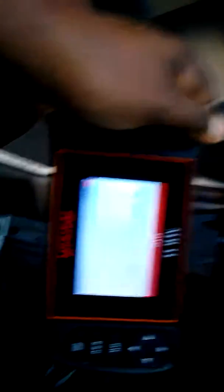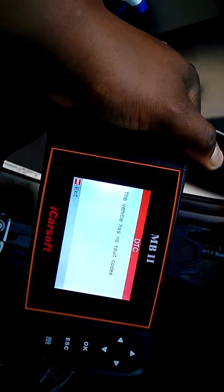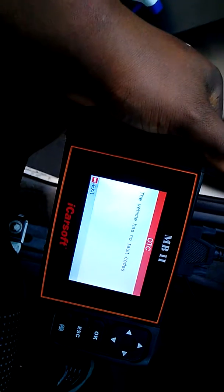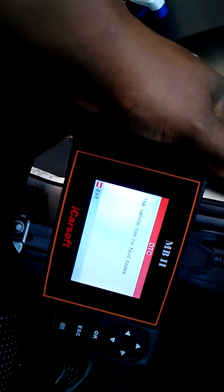There were no check engine lights coming on, but every time I connected this to the iCarsoft MB II software reader — which is designed specifically for Mercedes — I was getting a fault. That's how you fix your P0299 code: by just replacing the o-ring.